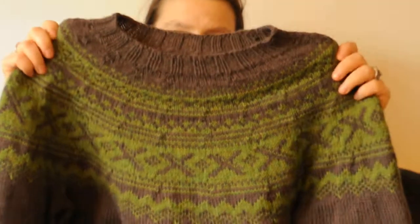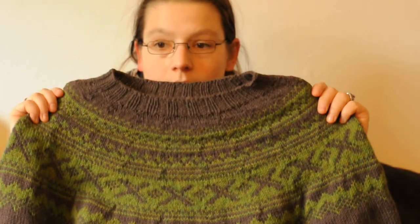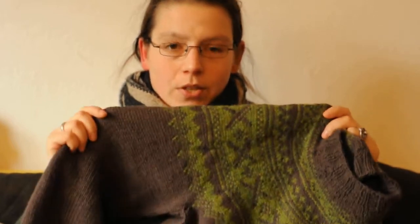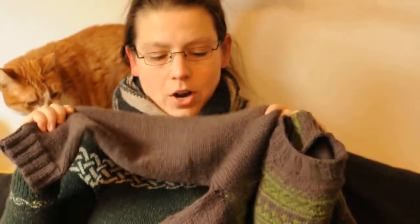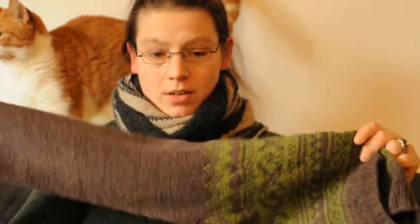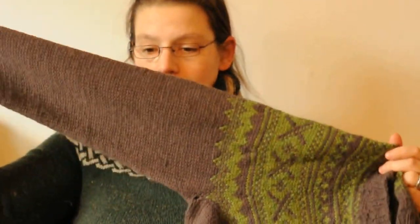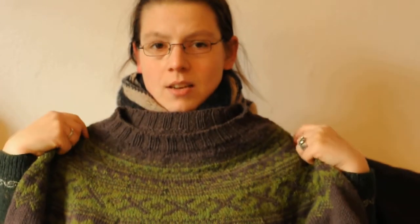I quite like how it came out — it's certainly easy for him to get his head through and he quite likes it. We were slightly disappointed by the yarn, just because we had hoped for it to be a slightly warmer brown. He chose his colors — I'm not a fan of brown yarn usually — and it's quite a flat grayish color. It looks okay on him; I don't think I could wear this color, but he's blonde so he has a slightly different coloring.